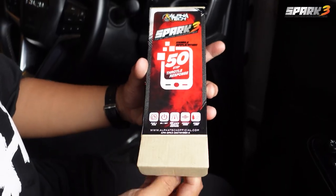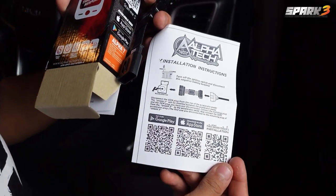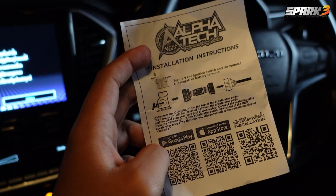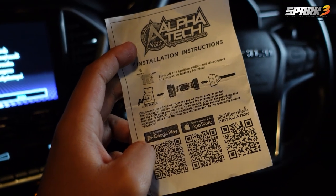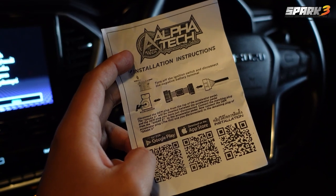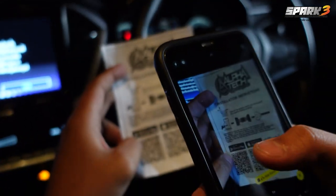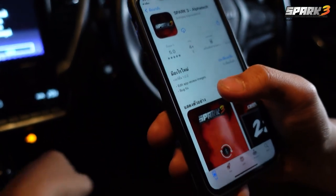In the electronic accelerator package there will be an installation manual for everyone to reference, or you can scan the QR code to download video clips of how to install Spark 3. There are also QR codes for Android and iOS download apps for Spark 3.